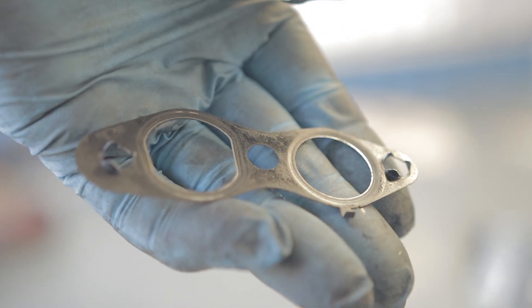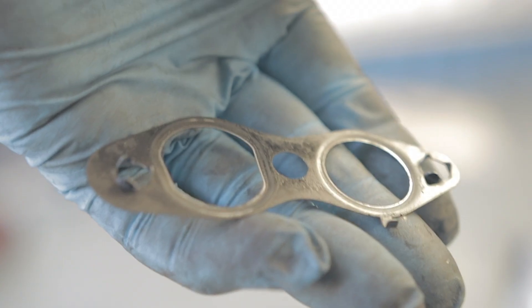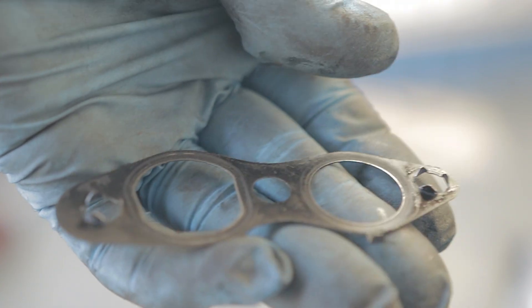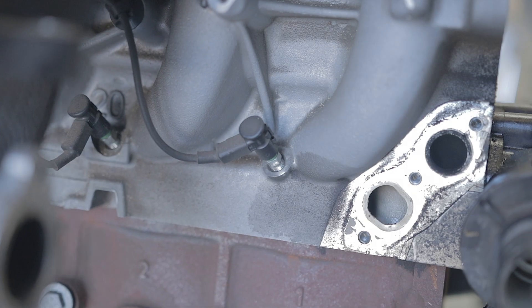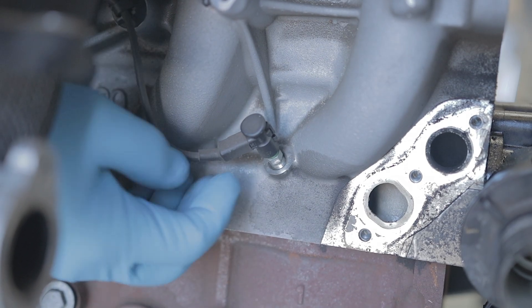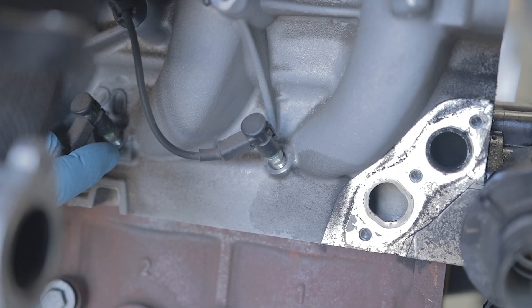The metal gasket that fits between your EGR valve and the engine block is a crushed fit, so you will have to replace it - if you don't, there's a good chance it will leak water. At this point you're probably having kittens, because that's an awful lot of work to get out of the way just to get out a set of glow plugs.